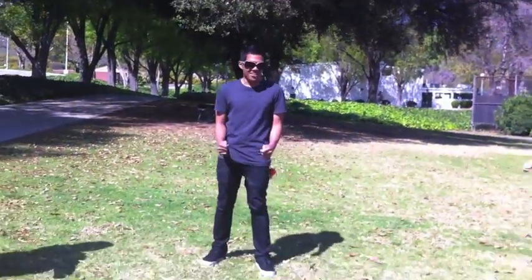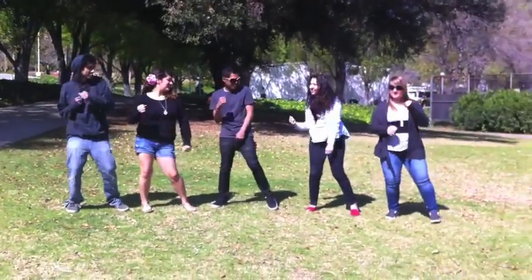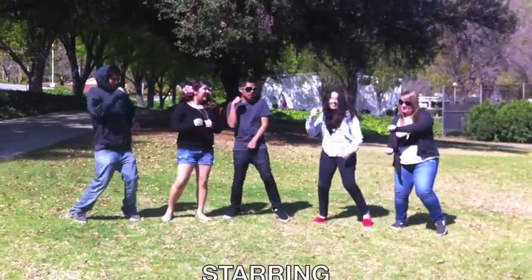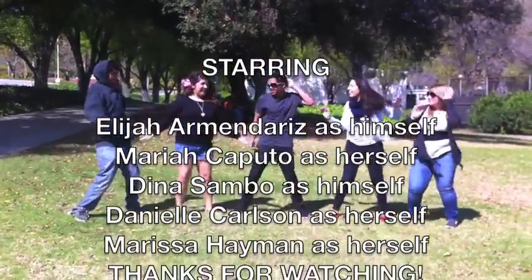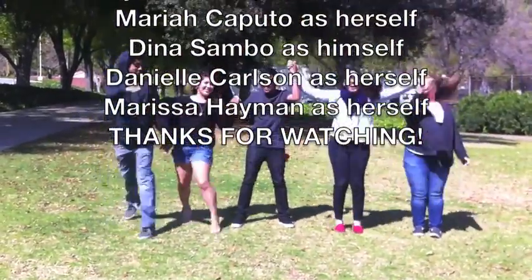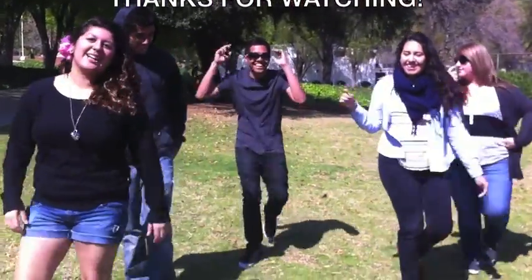Hi, I'm Dina, and I'm going to teach you how to Dougie. Put your arms out front, lean side to side.